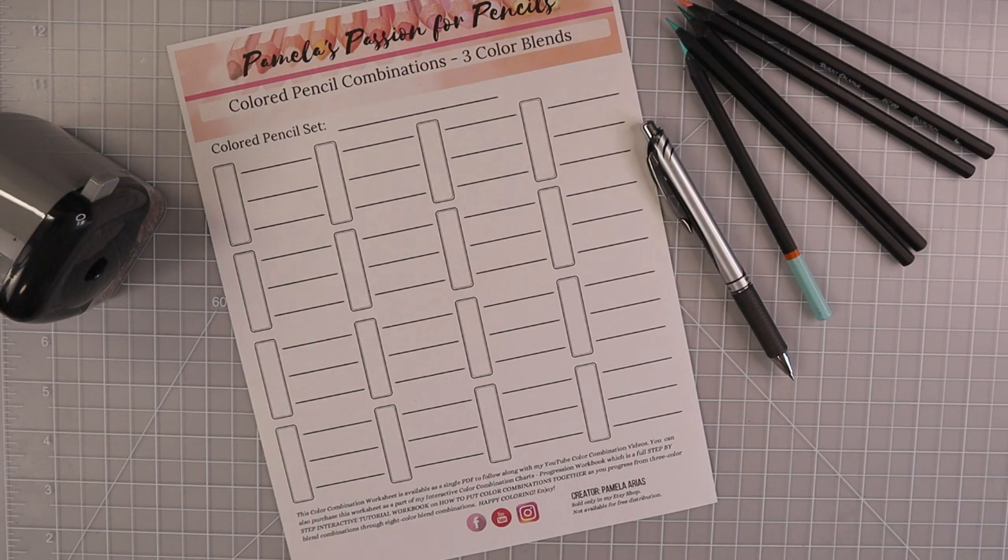I'm going to be using different colors from all of the different sets because I do have all of them. If you've not already seen my video where I put all of the sets into perfect color family order, I will make sure that is linked in the upper right hand corner, along with all of the previous color combination videos.